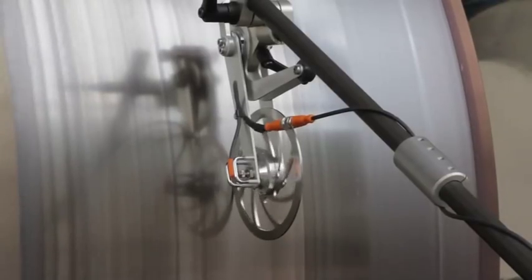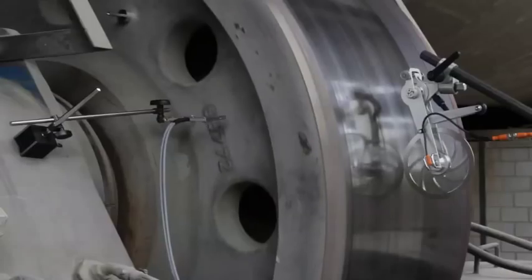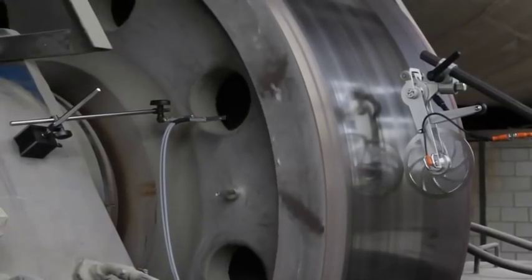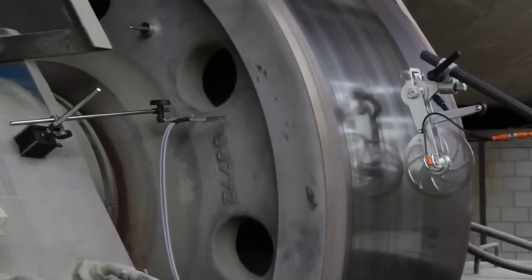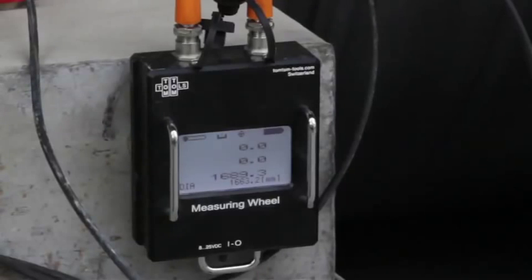Fine tune the straightness by using the tilt screw. As soon as the wheel is turning, it is recognized by the wheel controller. The controller is waiting to receive the impulse from the light barrier when the switch flag passes through. After one revolution, the first diameter value is displayed.